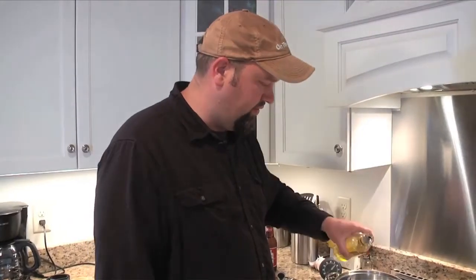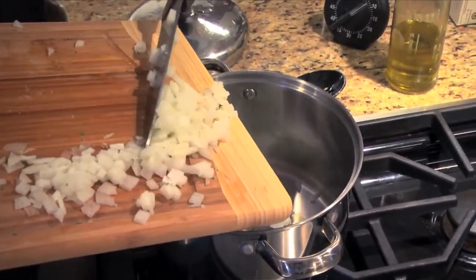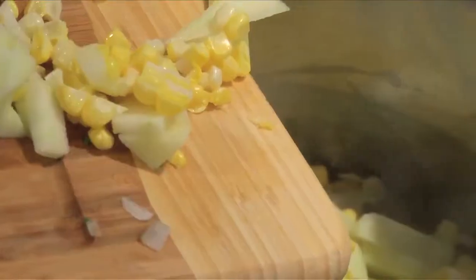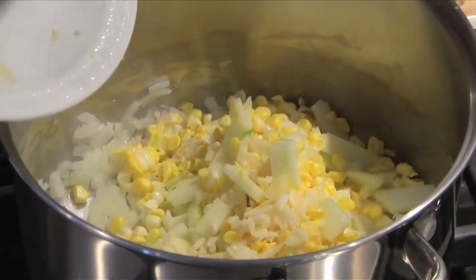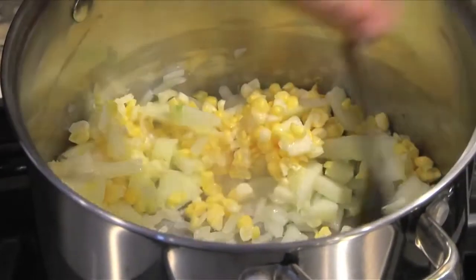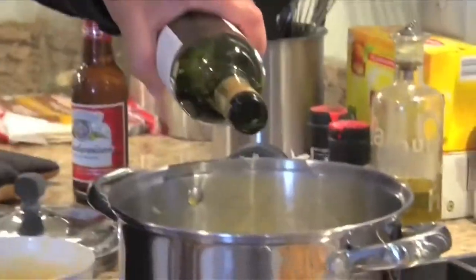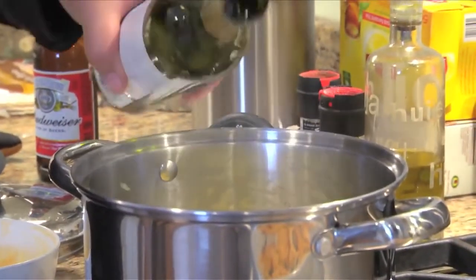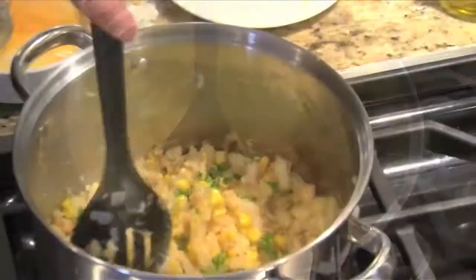Now we're going to make the stuffing for our corn and apple stuffed flounder. We'll start with a little olive oil in the pan and sauté our onions. We're going to need one ear of corn and one apple — in goes the corn and the apple that we diced up. It's going to take about five minutes. After that point the apples are going to start softening up, and that's when the stuffing will be ready. Now we're just going to add in about a quarter cup of dry white wine and about a tablespoon of melted butter. Give that a nice stir, then add our breadcrumbs, stir, and turn off the heat.